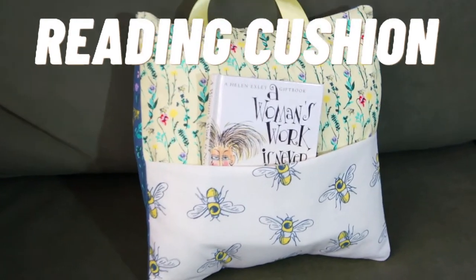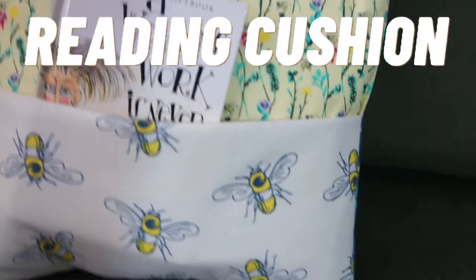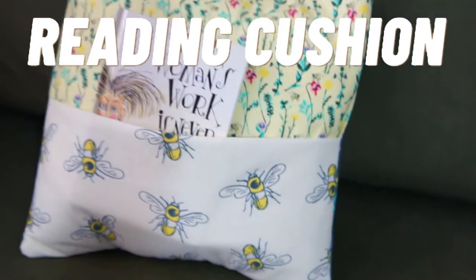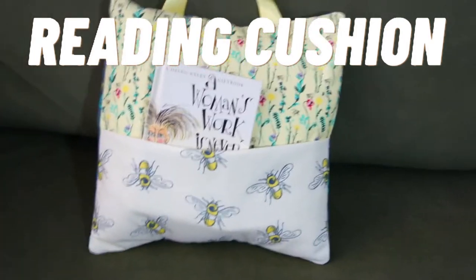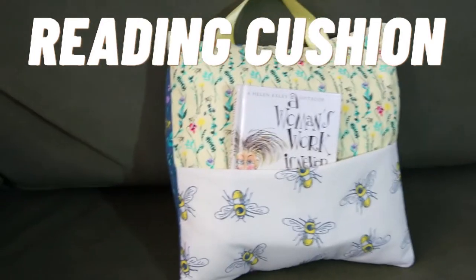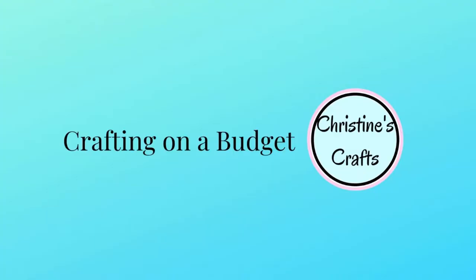In this video you'll learn how to make your own reading cushion or reading pillow. It's really easy to make and a great beginner's project if you're new to sewing. They make a great gift, especially for Christmas and for children. I'm Christine of christinescraft.com and this channel is dedicated to crafting on a budget.